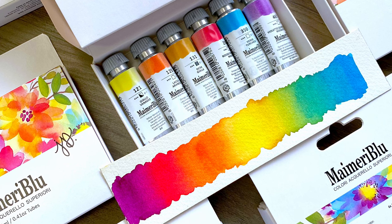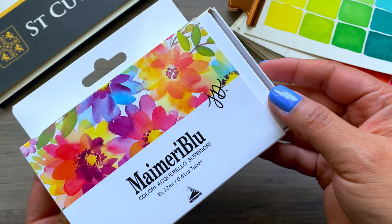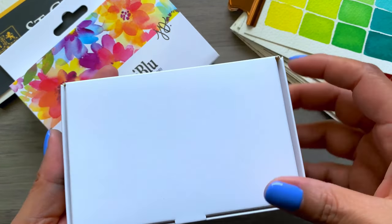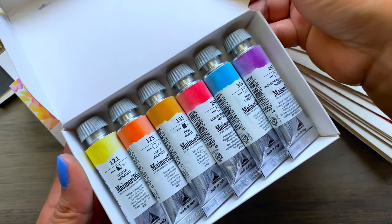My Merry Blue features 90 brilliant single pigment colors. As you can imagine, it was extremely difficult to select a limited color palette. Through a careful selection process I narrowed it down to my top six favorite colors.